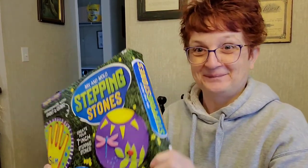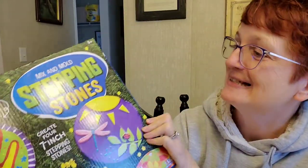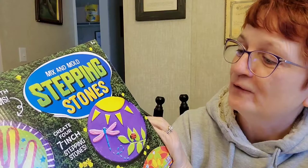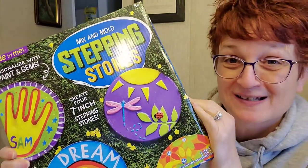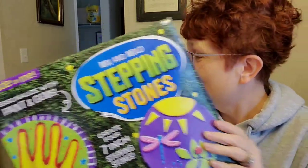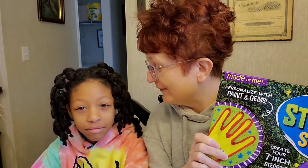Okay, so this is what we're going to do. Look at this - it's called a Mix and Mold Stepping Stones. Create four seven inch stepping stones. But we are just going to do one of them, and it's going to be for Papa! Her great grandfather, because my dad has a garden every single year.